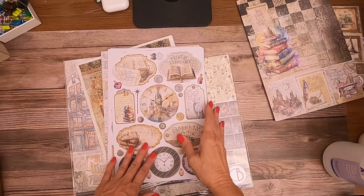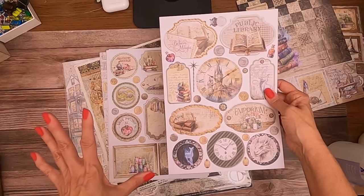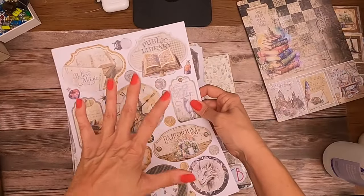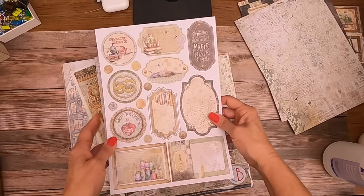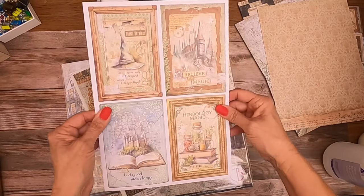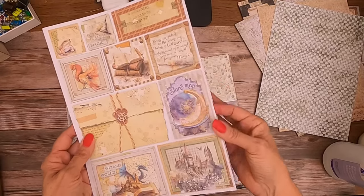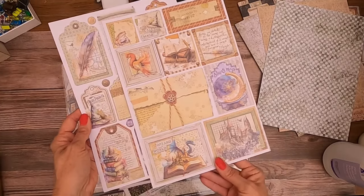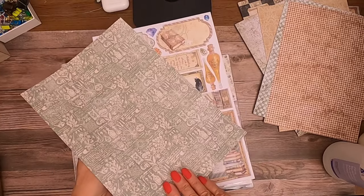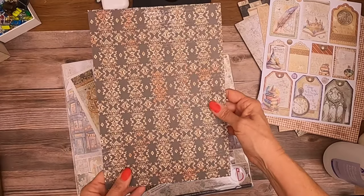I like to have extra cut-aparts, but I've never used all of them, so it's nice to know the back side doesn't go to waste — I can use it too. More cut-aparts — the ink is so strong. Card toppers. This is pretty — I love that they're giving me the back side as a pattern. Nice little tag cut-aparts, pretty small botanicals.